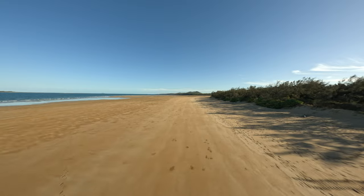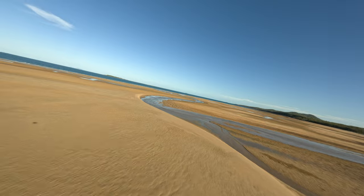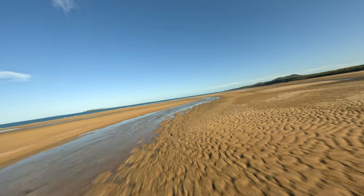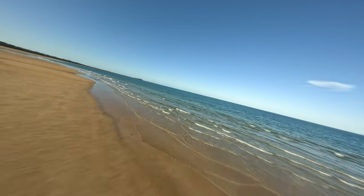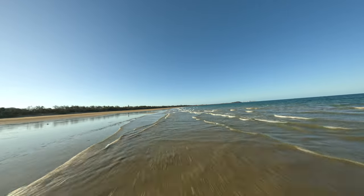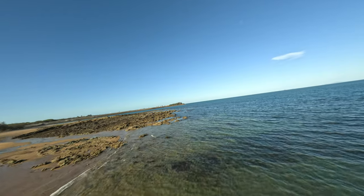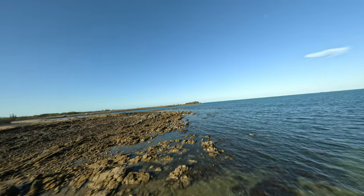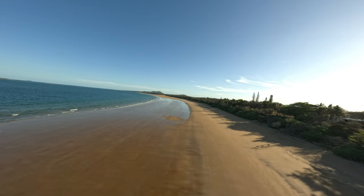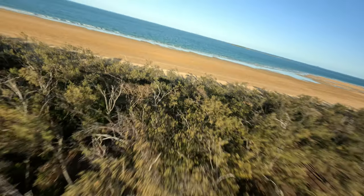Here we go, flight number two — this is GoPro footage you're seeing, and I've chopped it up so we're not wasting time. I followed basically the same path, and the footage is quite good off the GoPro. Towards the end of the flight, coming in to land, I accidentally drained the battery a bit lower than the last one — 3.26V when we disarmed.